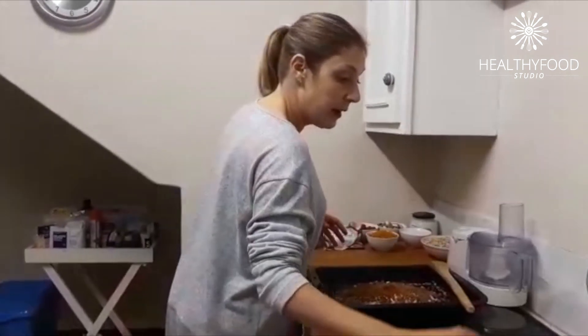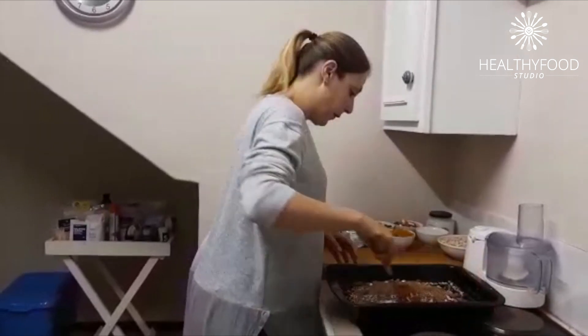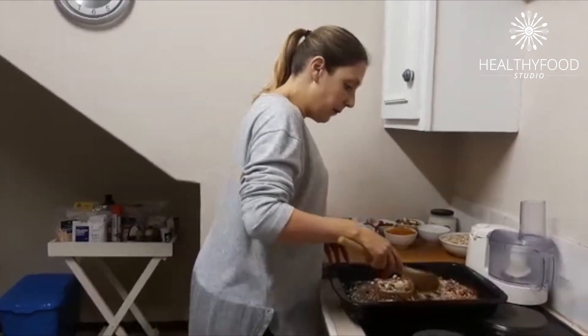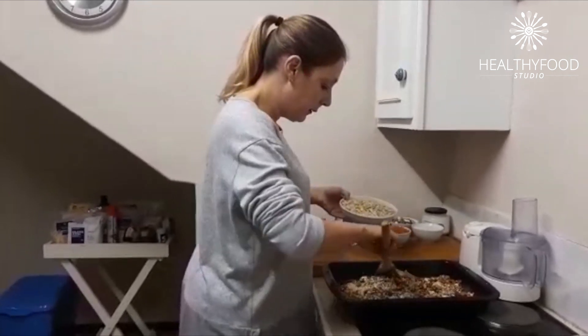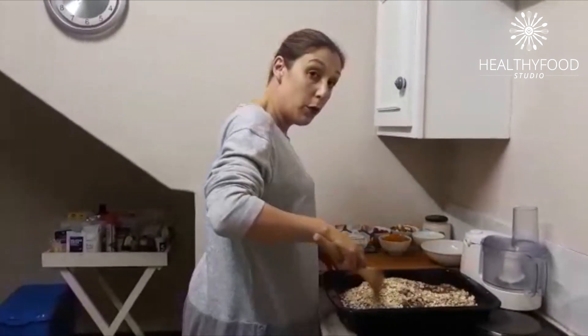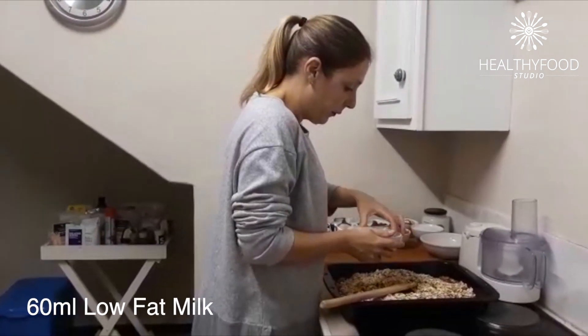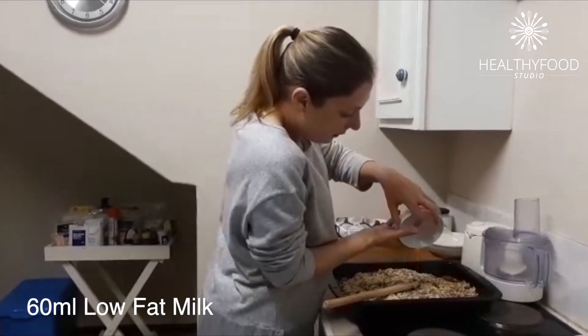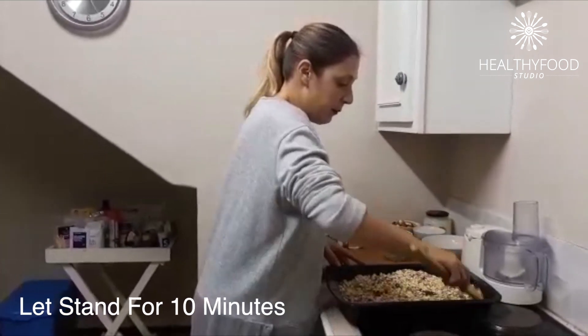That's a very little amount of oil if you take into consideration how much you're getting out of this mixture. I'm going to give this a stir, then add my oats, and then one more ingredient — a little bit of low fat milk. I'm going to leave this to stand for a good 10 minutes.